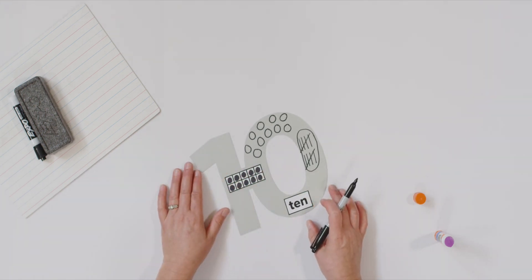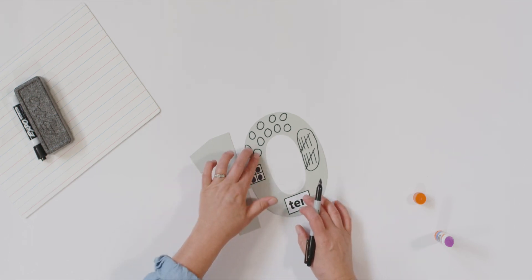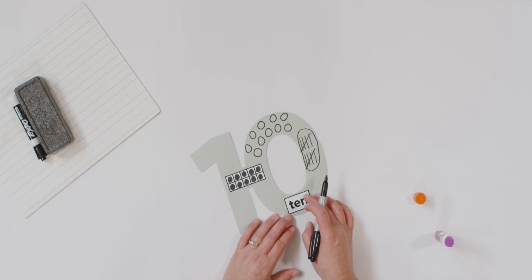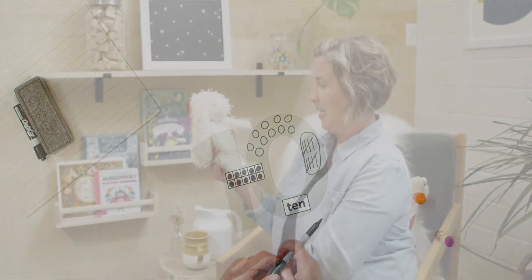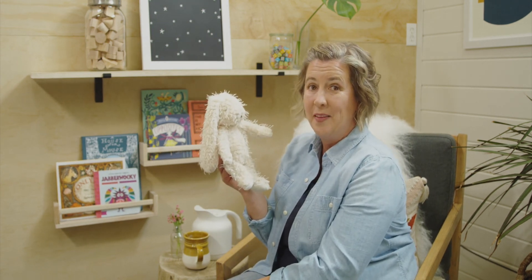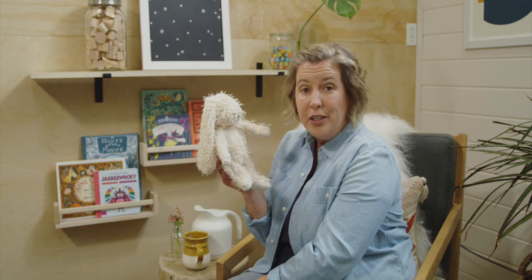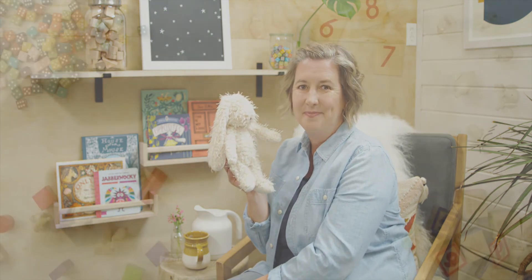How did yours turn out? When I look at mine, it almost looks like a ten frame, or it looks like groups of two. Do you have a design to your ten? Good job everyone. Hey Miss Bunny, how did you like seeing the number ten today? How about you? Later today, maybe you can get your blocks or other toys and sort them into groups of ten. See you next time. Bye.